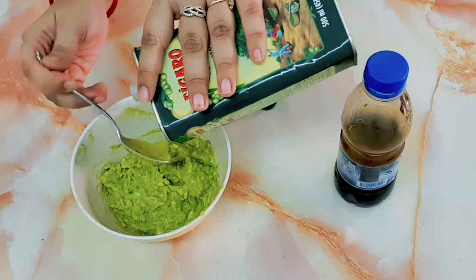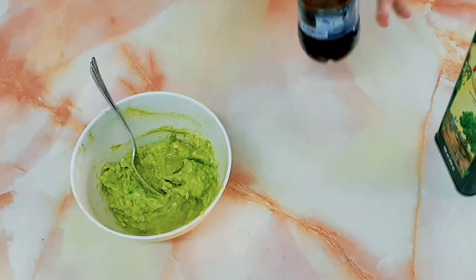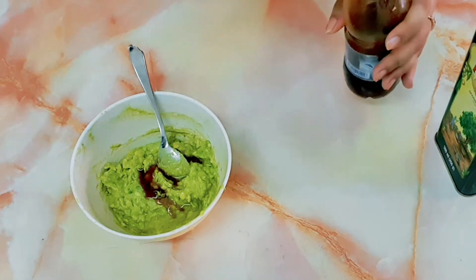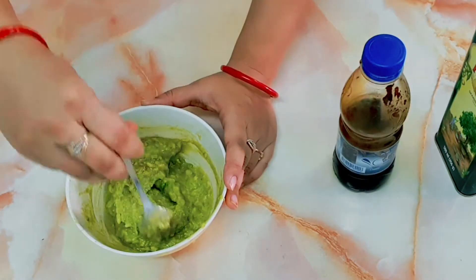I will add 2-3 tablespoons of honey, then 2 tablespoons of olive oil. Then I will mix it well and apply it in a paste form.